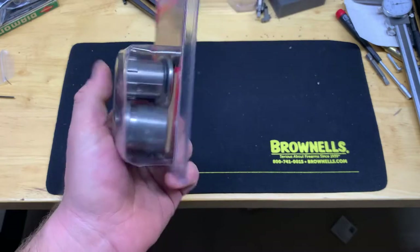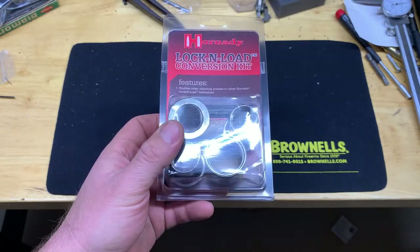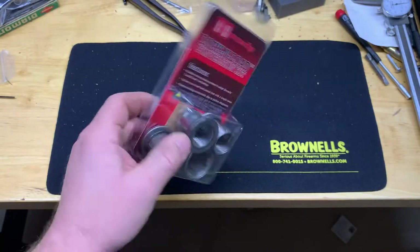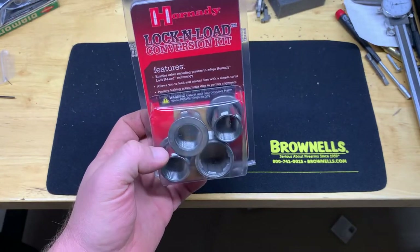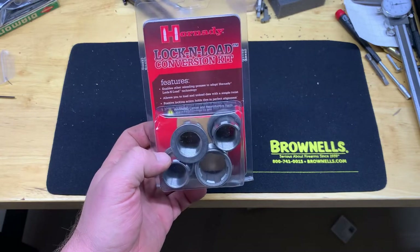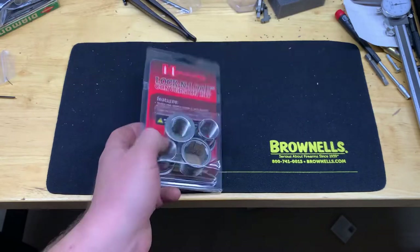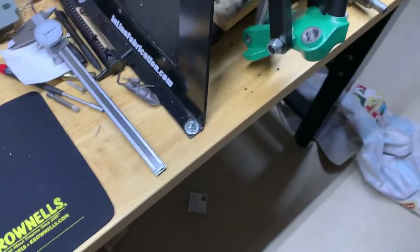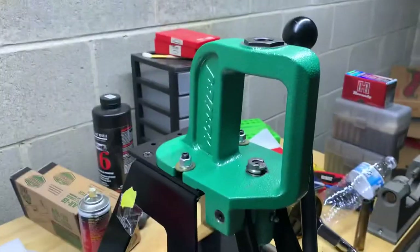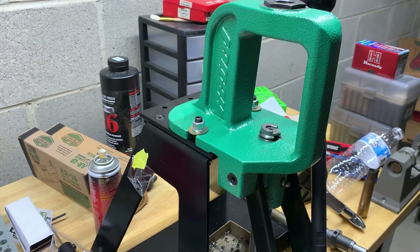I love the design of the Lock-and-Load that Hornady uses on their reloading presses. A while ago I realized they make a conversion kit for different reloading presses — specifically for me, the RCBS Rebel. Let's get this camera up here.